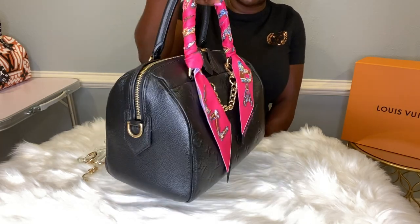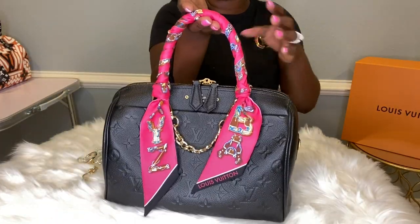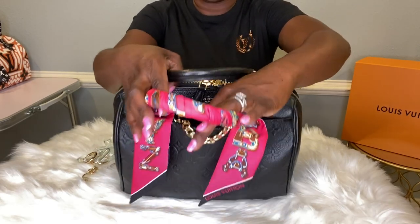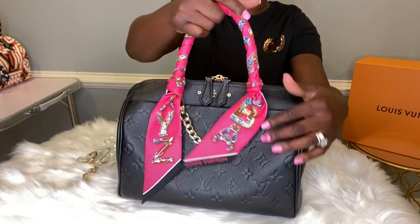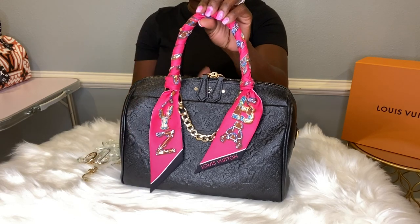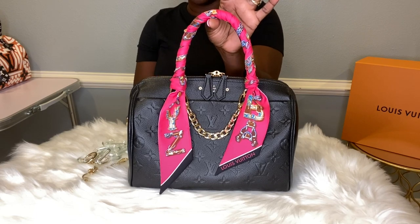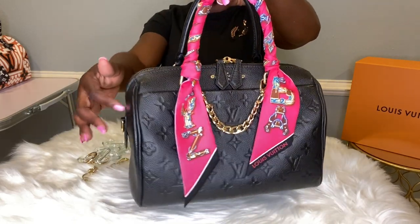Here she is — the Speedy Bandolier 25 in the Empreinte leather in black. As you can see, I added a bandeau to this beauty, and also a gold link chain in the front. This does have a front pocket as well, which can be used. Very, very soft — I love this bag. Pink being my favorite color against the dark color, you can't go wrong. Just the gold link strap added — gorgeous. You can take it off if you like, but it brings out the bag, it brings out the zipper.